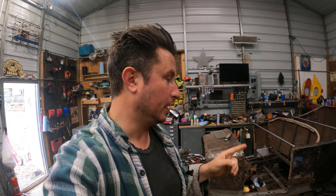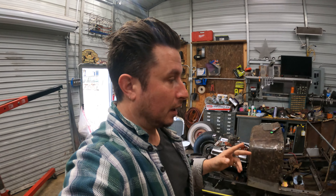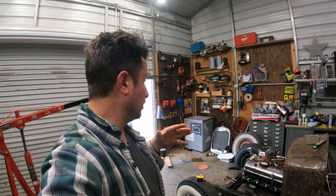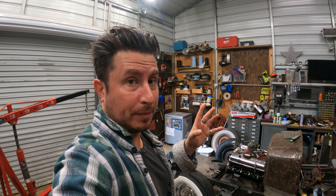I think you guys can see the problem here. Model A is 103.5-inch wheelbase. Either one would technically work on a hot rod. We're going to go with the Model A wheelbase because I'm going to run a set of Model A fenders that need to fit that wheelbase. So we're going to go with 103.5, but that means the passenger side is short by a half an inch.